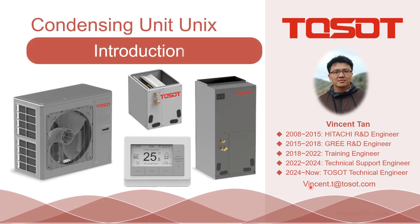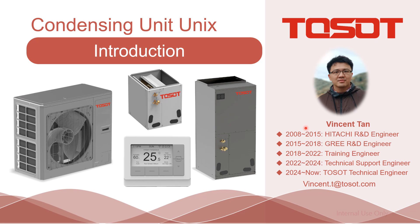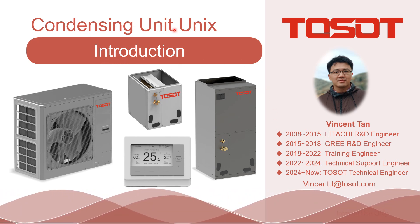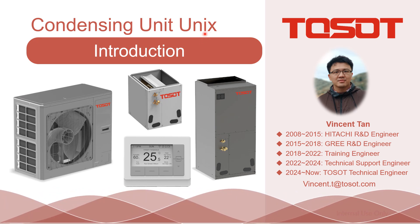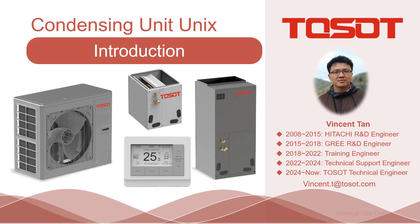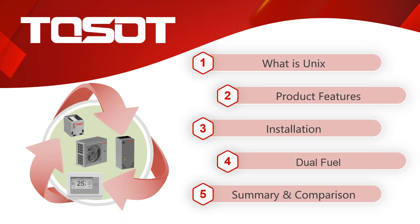Good morning, good afternoon, and good evening, ladies and gentlemen. This is Vincent speaking. This time I'm going to share an introduction about condensing units — we call them 'unix.' I also provide corresponding video links in the description below for your reference. This sharing is divided into five parts. I also provide credit subtitles — don't forget to turn them on if you need.